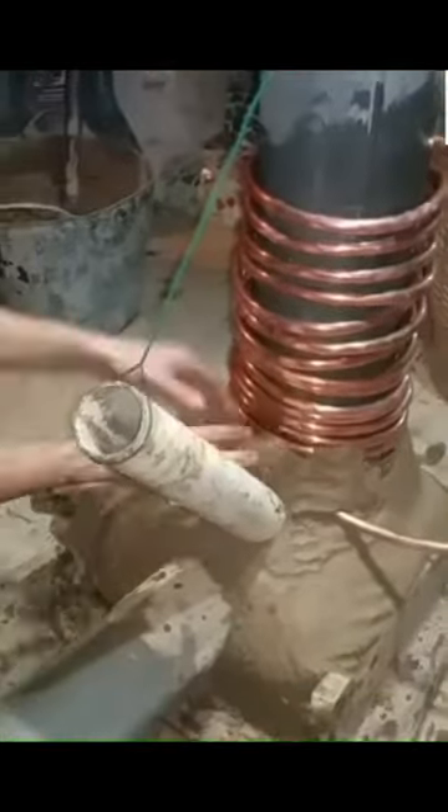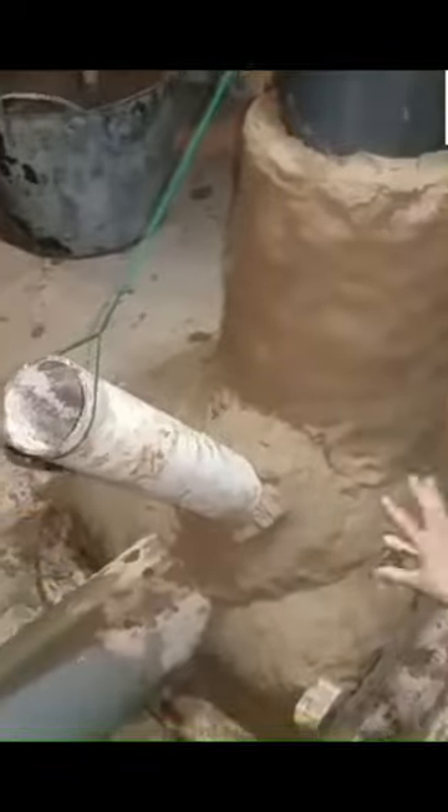You can watch the full 45 minute video on my channel if you want — make sure to follow for more things like this, I build a lot of crazy things. I'm almost done here putting the clay around the copper pipe, which will later be filled with water and connected to a tank full of water.